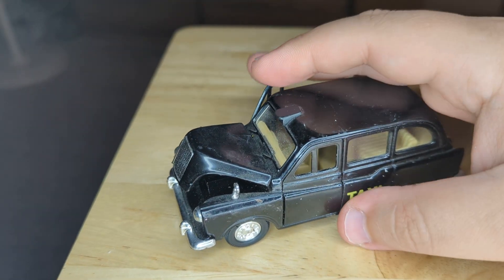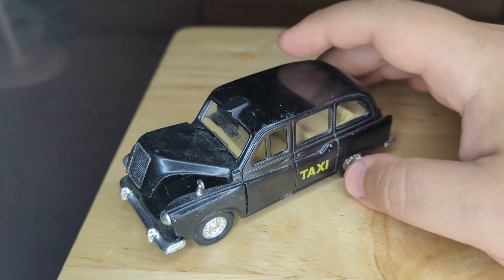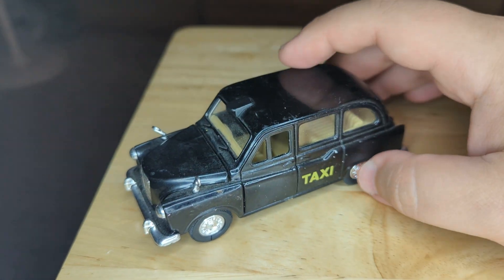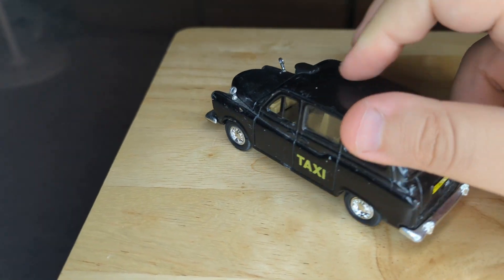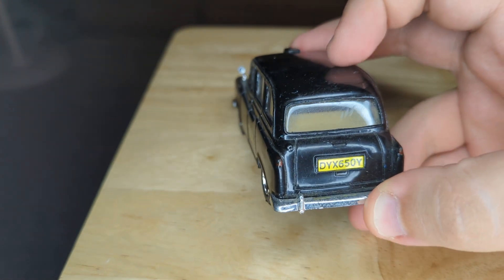It's a pain to get these doors to open — I shut them and they kind of stay stuck. But I used a little tool and jarred them open. It's just a nice happy little taxi here, and you can kind of hear the tires trying to go.